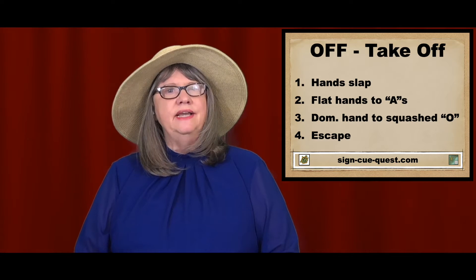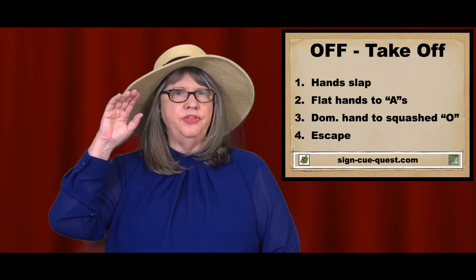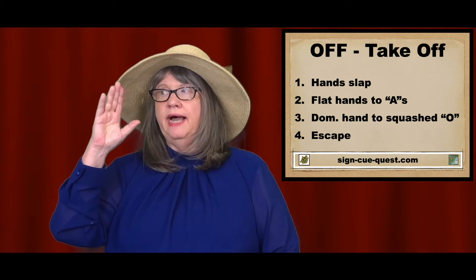The third way of signing take off is the open flat hand near the head — it can be relaxed. It moves away to a squashed O, and it can also go quickly to show taking off quickly. Take off.